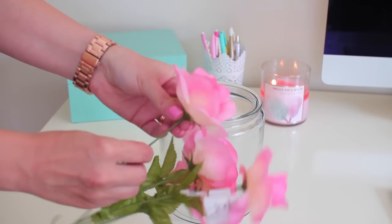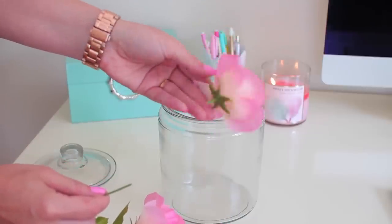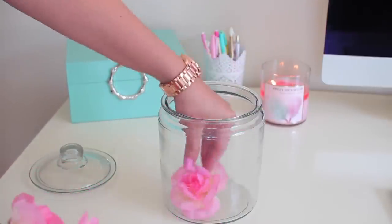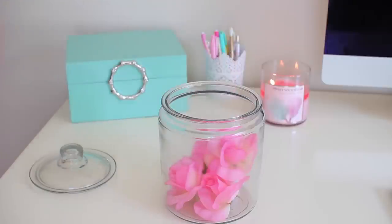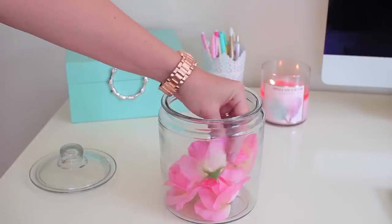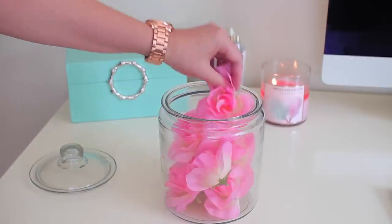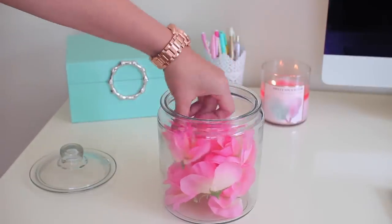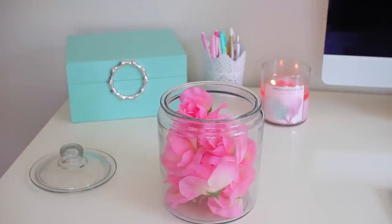Now we're just going to go ahead and pull the flowers off from the stems. These flowers are kind of cheapy so they pull right off. If they don't pull off — if you buy more expensive flowers — you can always use a pair of wire cutters. Keep pulling them off until we have filled up our jar. Also keep in mind that you don't have to fill the entire jar up if you don't want to. You can add as many or as little flowers as you like. Another idea is using different types and different colors of flowers to add a little bit more interest.